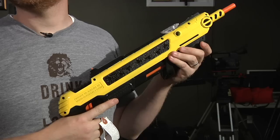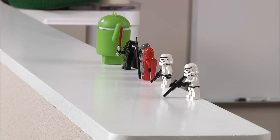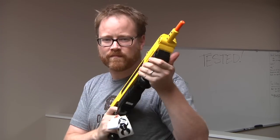So that's the Bug Assault. It is a ridiculous product. It makes a mess shooting salt all over your house, but it does actually work and kill bugs more often than not, if you can aim. We'll be back next week with another show-and-tell. Until then, I'm Will — see you guys later. Bye.